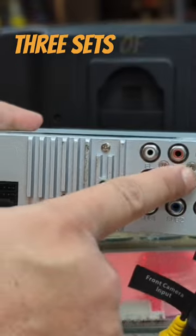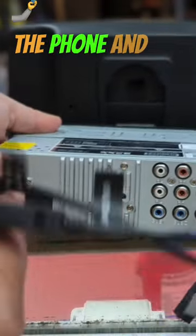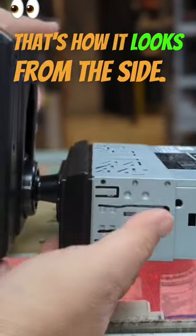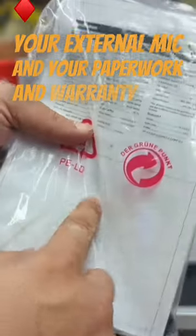In the back you can see the harness, three sets of RCAs, your antenna, and USB — one is for charging the phone and the other one is for CarPlay. That's how it looks from the side. You see your harness, your external mic, and your paperwork and warranty card.